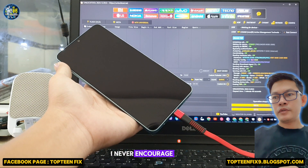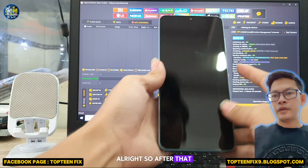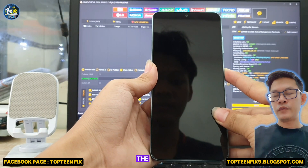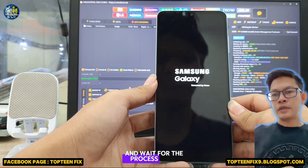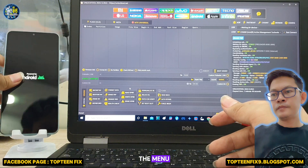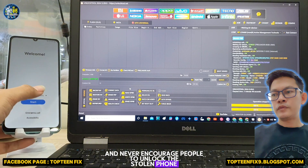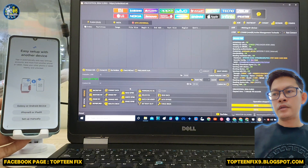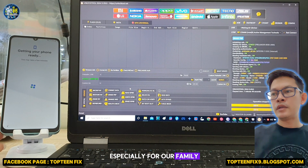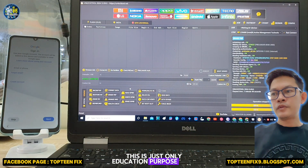Again and again, I never encourage people to unlock stolen phones. We just do this for our own devices, and especially for our family and friends' devices. This is for educational purposes only.